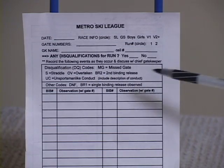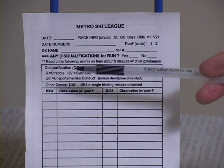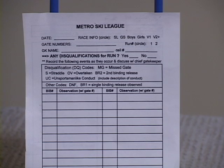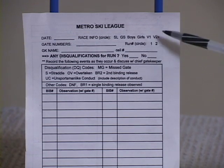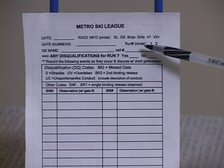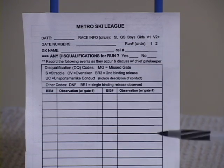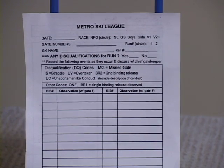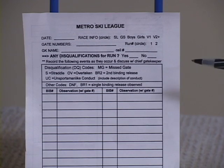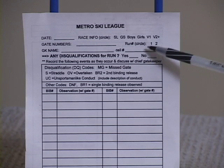On the card, there's a top part which has just basic identifying information on it. We do ask you to fill all this stuff out. It's important to us because we have multiple races during the season and even two runs during a day, so some of this helps us keep track of the cards. There's a date section, a place to fill out what kind of race it is — whether it's a slalom, a GS race, a boys course or girls course, or varsity and junior varsity — so circle whatever applies. There's a place to write down the gate numbers you're watching, which you'll be assigned by your chief gatekeeper, a place to put your name, and whether it's the first run or the second run.